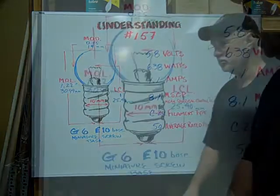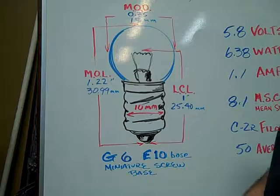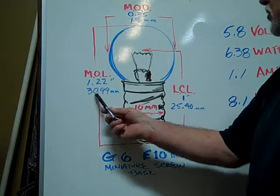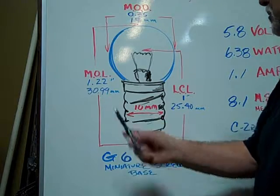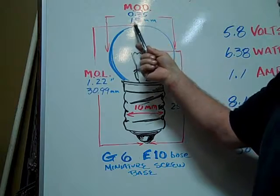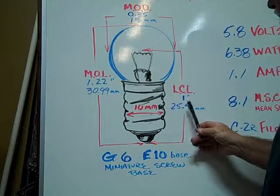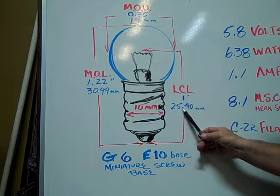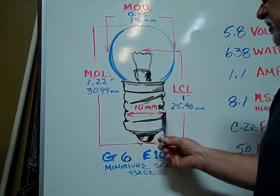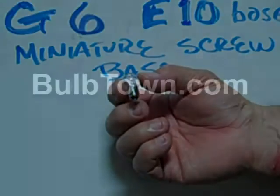The average rated hours are 50 hours. The G6 E10 based miniature screw base bulb has a maximum overall length of 1.22 inches or 30.99 millimeters. The maximum outer diameter is 0.75 inches or 19 millimeters, the light center length is 1 inch or 25.40 millimeters, and the base diameter is 10 millimeters. This is an example of a number 157 miniature bulb.